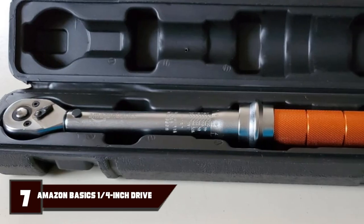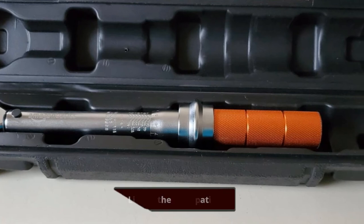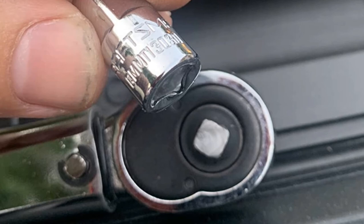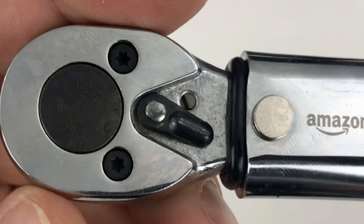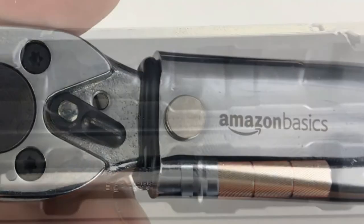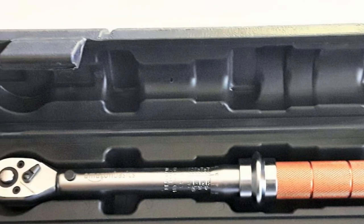At number 7, we have the Amazon Basics 1/4-inch drive click torque wrench, with a 35 to 200 in-lb / 3.95 to 22.5 Nm range. Unlock before adjusting the torque value, then lock after adjusting for stability of working torque. When finished, loosen the locking ring and adjust to the lowest value for next use. The durable ratchet head is made from hardened chrome-vanadium steel alloy.